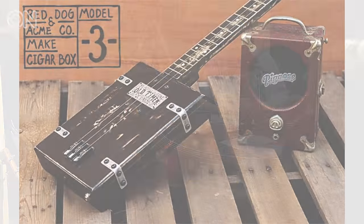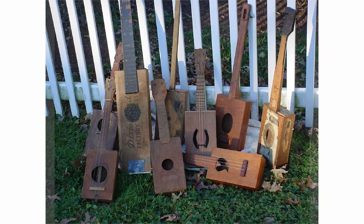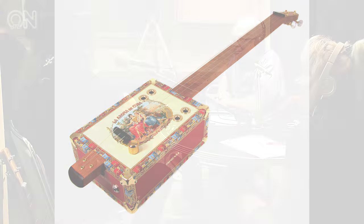The cigar box guitar — are you making guitars out of cigar boxes? They've been making guitars specifically with cigar boxes since they invented cigar boxes in the early 1800s. But more than just cigar box guitars, this is really a celebration of traditional American roots instruments and the tradition of building instruments out of found objects, because people have been doing that since the first instruments were ever built.